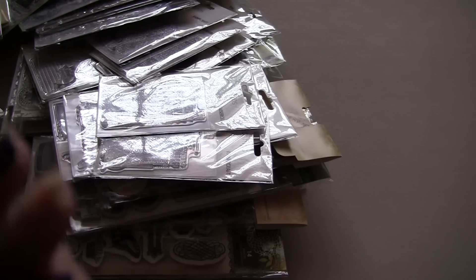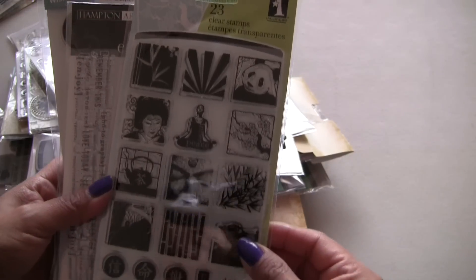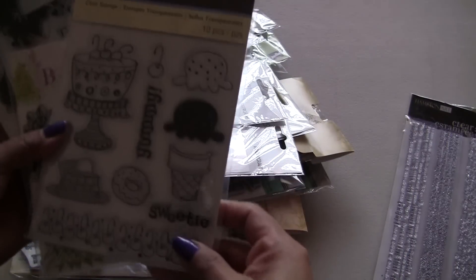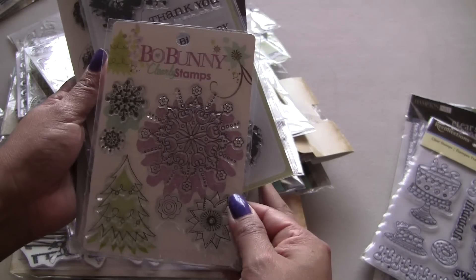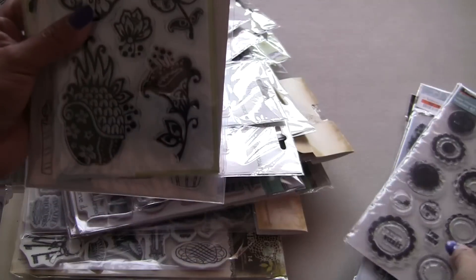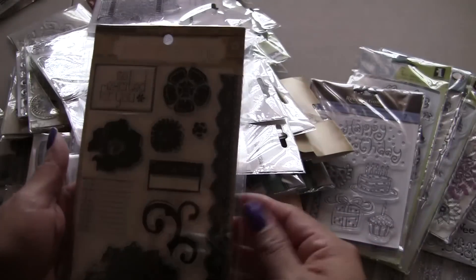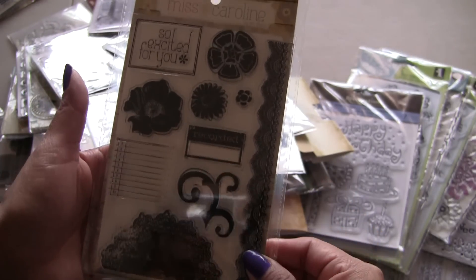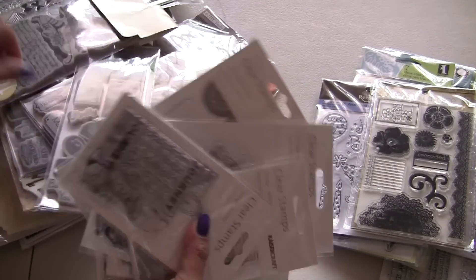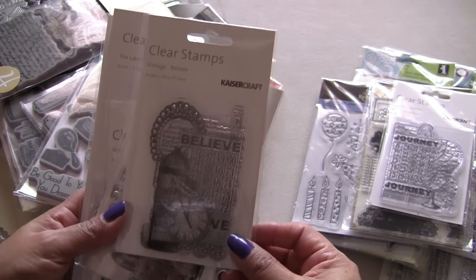All right, now we're going to start with box seven. So it has these — Clear Stamps by Inka Dinka Doo. This one, Hampton Art. Recollections. Bow Bunny. Inka Dinka Doo. Fiskars. More Inka Dinka Doo. Recollections. This is My Mind's Eye. This is Pretty Belly. These haven't been used. This is Kaisercraft. Actually, a lot of these haven't been used. I believe from Kaisercraft.